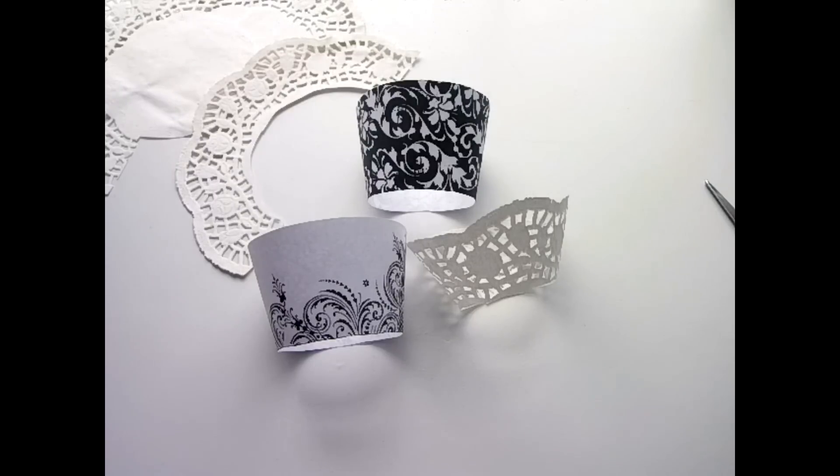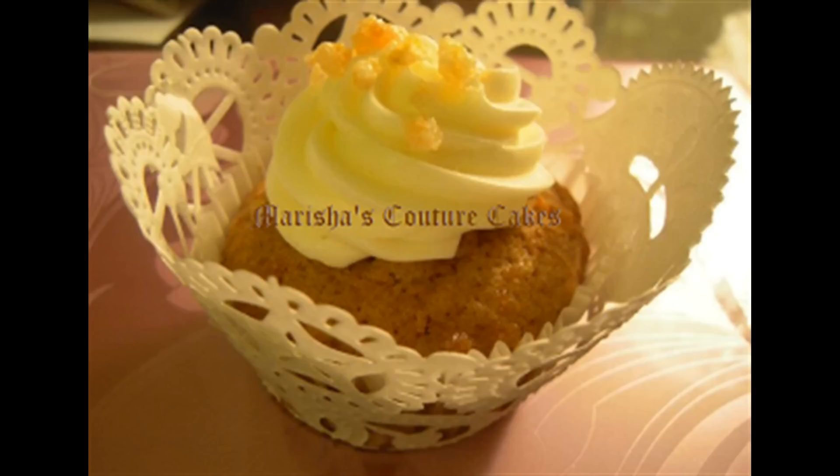I want to say congratulations to SMcKenny07 — she won the 5K giveaway, the first giveaway that I've ever done, and she's going to be getting her special prizes very, very soon. Look out for the next giveaway, because there will be more to come very shortly. Thank you guys for watching Couture in a Cupcake Wrapper. Bye, guys!